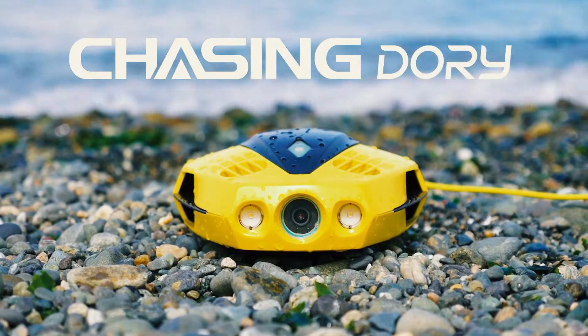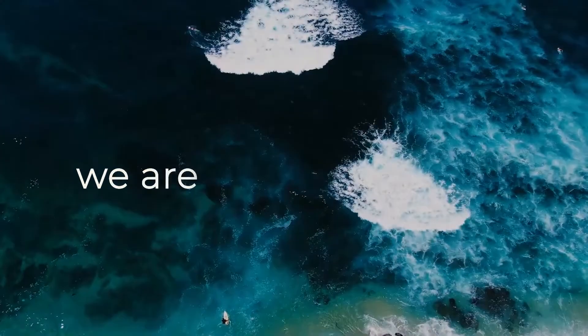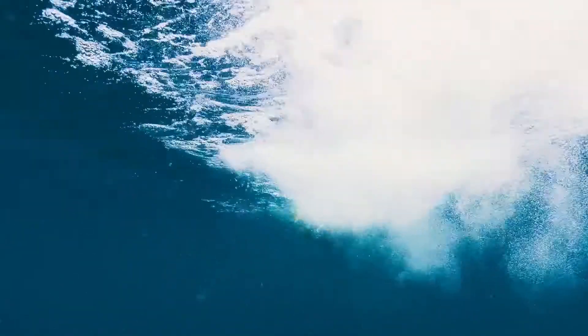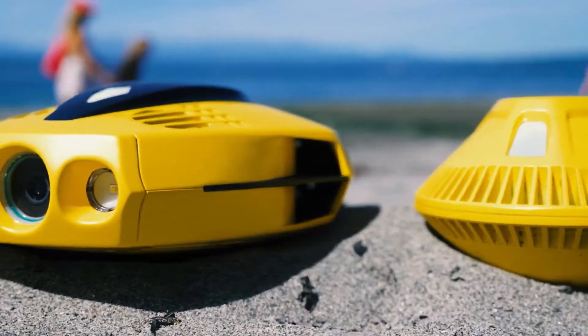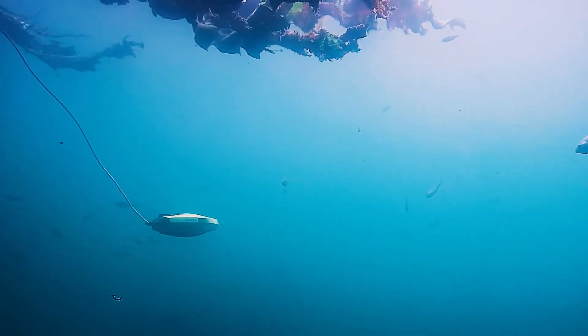In many ways this is a scaled-down counterpart of Chasing's Gladius Mini. It's unmistakably the same bright yellow with the nimble five-thruster design that allows you to tilt the body — and by extension the camera — up and down. If you're concerned that this would make it difficult to manage, the depth lock feature from its bigger brother has been kept. So how did Chasing get the price down to around $500 / £450?